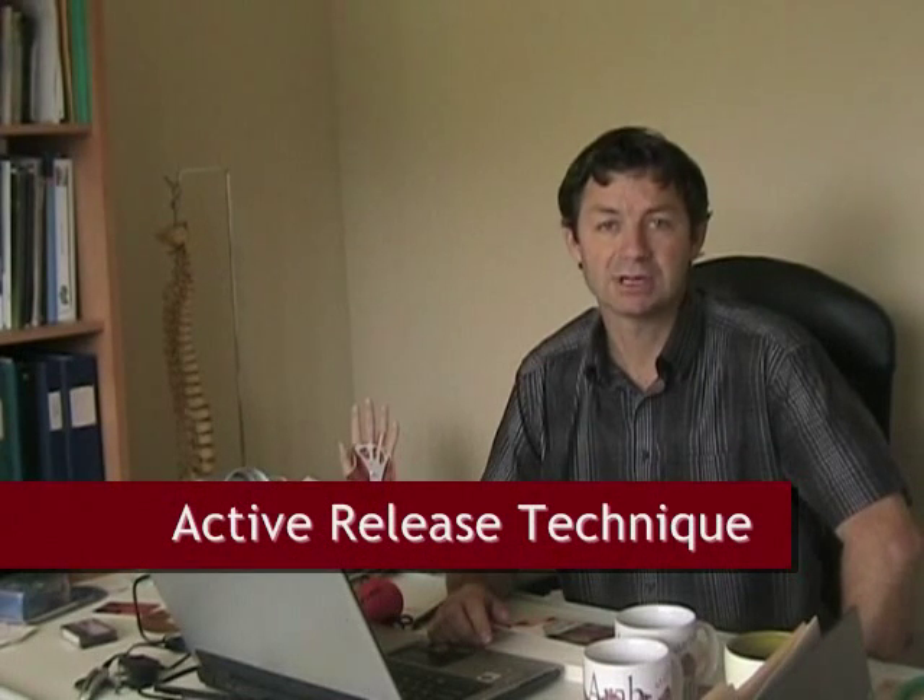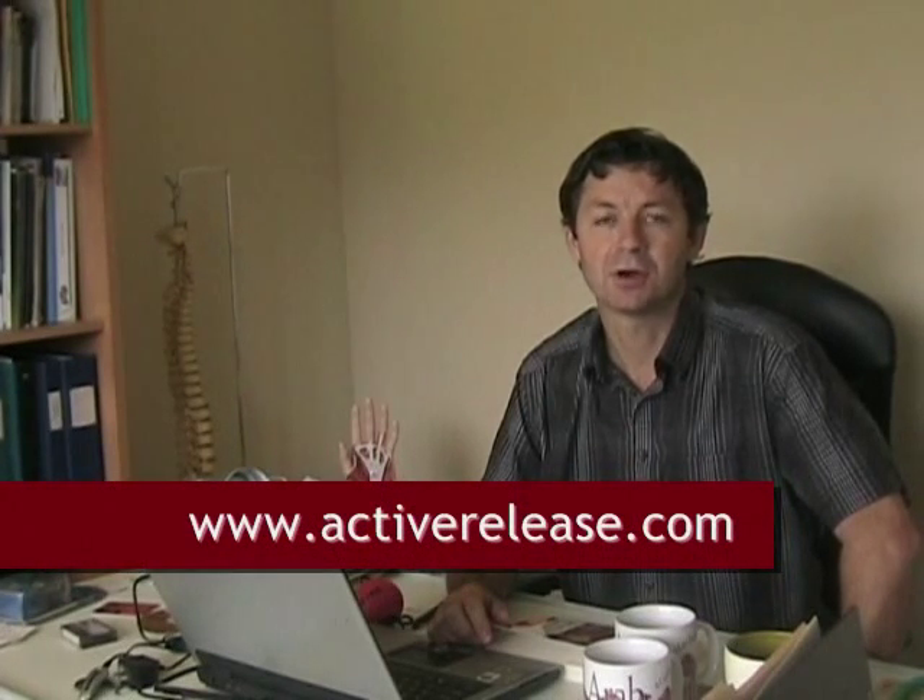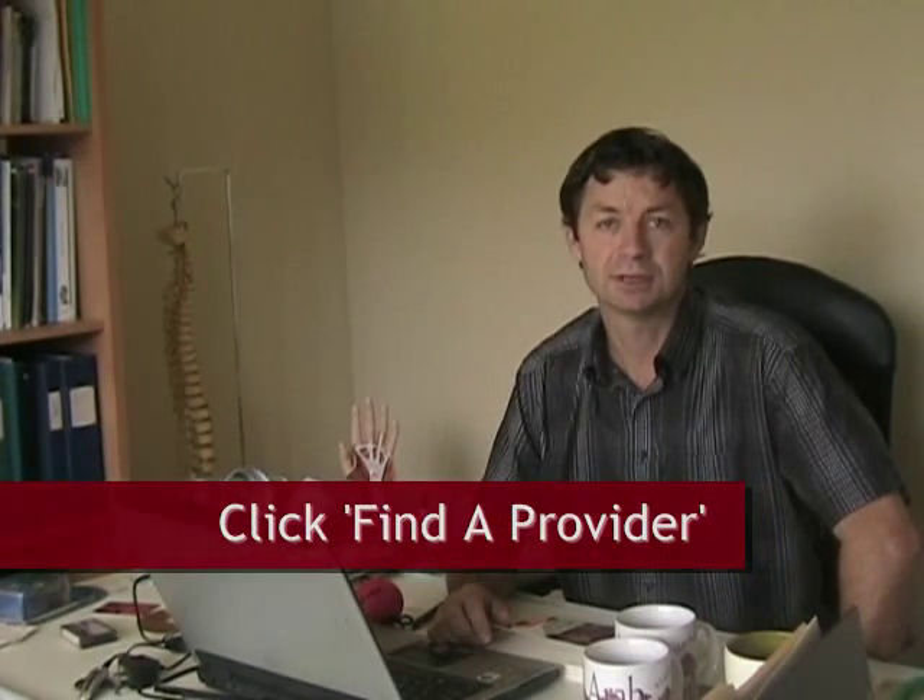The two techniques that I recommend, especially when it comes to hand, wrist, forearm, and elbow problems, are active release technique — you can find a practitioner at ActiveRelease.com — or the Graston technique, and you can find someone at GrastonTechnique.com. What they will do is analyze where there are adhesions, where there are pathologic soft tissue conditions, and break those down to stimulate your body's natural healing.